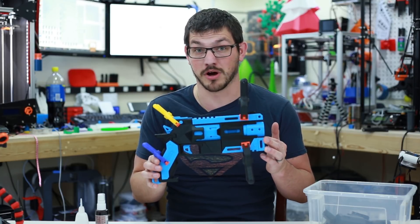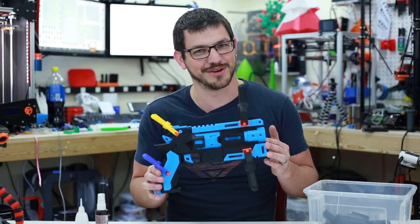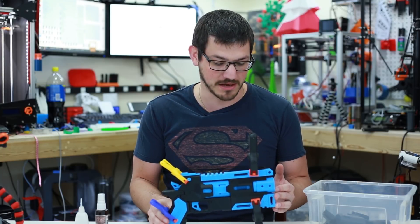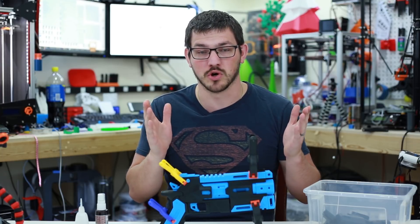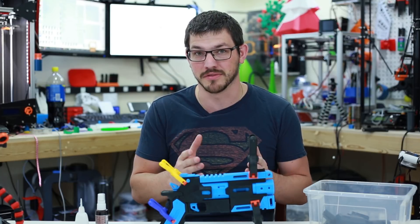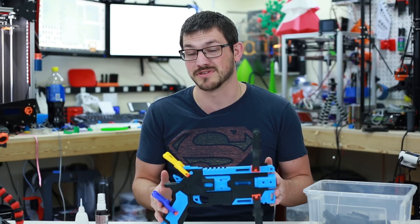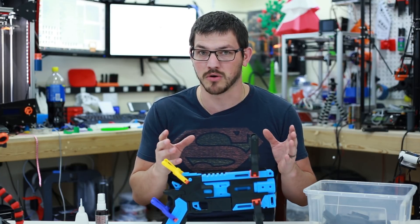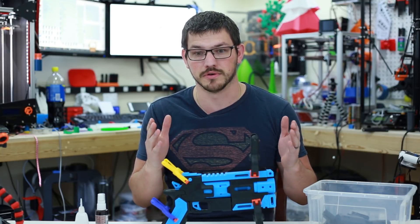I saw this probably almost a year ago, downloaded it, said one day I'm going to print that — here we are a year later, I'm finally getting to it. You can no longer download this for free; you have to be a patron of his. His designs have become so popular he's over $800 a month via Patreon. To get access to models like this you have to be a patron of $5 or more per month, though you can get some small items at $3 a month.